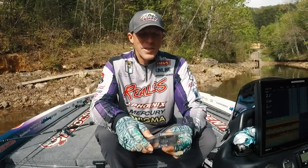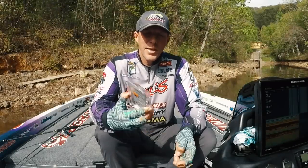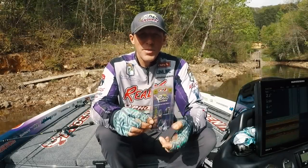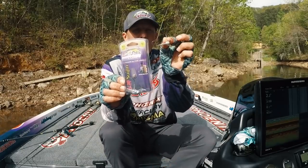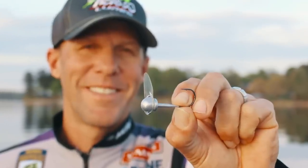Hi everyone, this is Aaron Martins. It's about time we got a new Sujin — I've been working on it for a long time. You've seen this bait before, or maybe you haven't, or maybe you've never tried it.